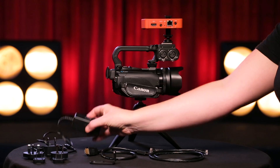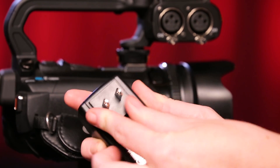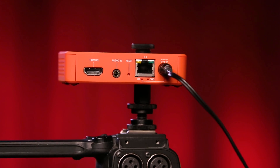Next, select a power adapter and slide it into the power block. Plug the power adapter into a power outlet. Plug the other end of the AC adapter into the port on the back of the Broadcaster Pro, to the right of the Ethernet port.